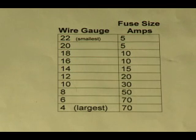Any wire you purchase or use in your aircraft will be sized by this wire gauge chart. These are standard numbers that designate just how large a wire is. What's kind of interesting about this chart is the larger number is really the smallest wire, and the smaller number is really your larger wires. It's kind of backwards, but that's the way it works.